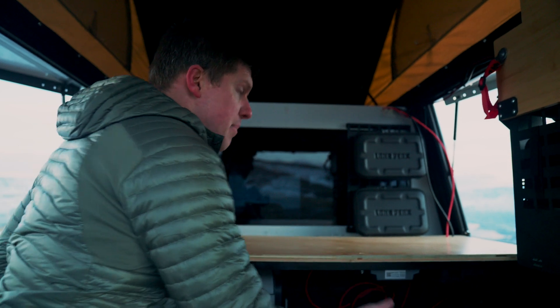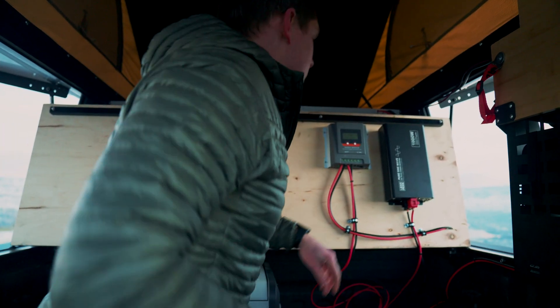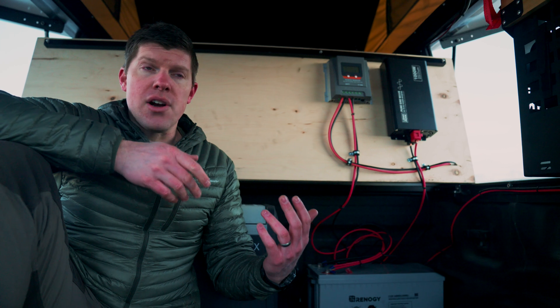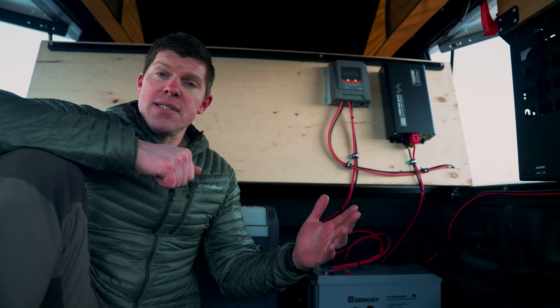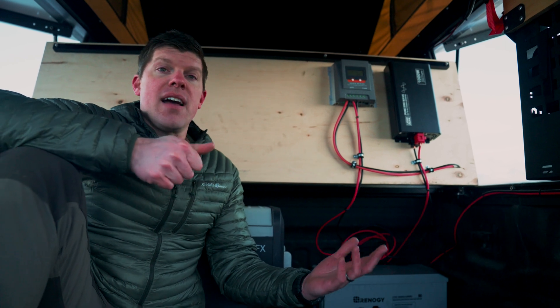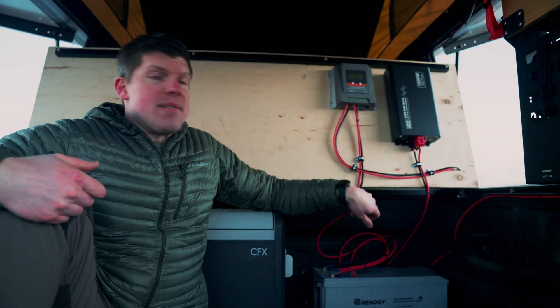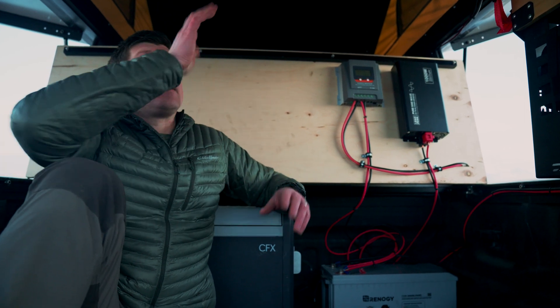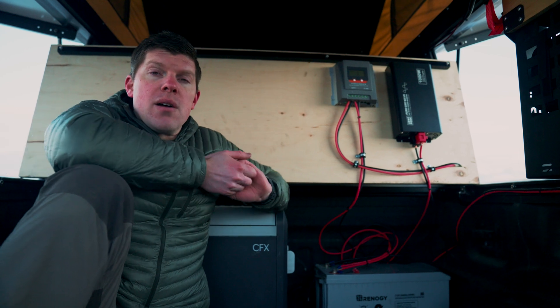Assuming we're using a permanent in-bed deep cycle battery, here's how to charge it. One way is a DC-to-DC battery charger, where you hook up directly to your alternator to charge the deep cycle battery — great for long road trips without solar panels. Another option is solar panels, but you can't hook them directly to the battery; you need a charge controller. This box here is an MPPT charge controller. It varies the voltage and current based on how much light hits the solar panels. There's an older version called PWM — those are fine too — but we'll probably stock the MPPT version.